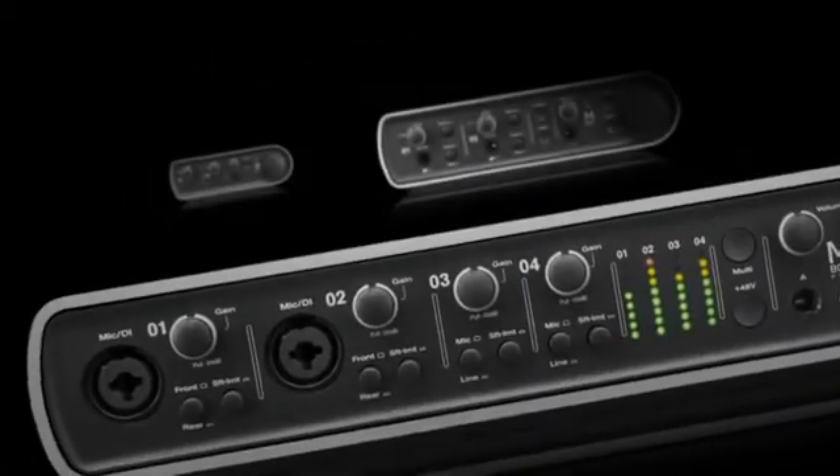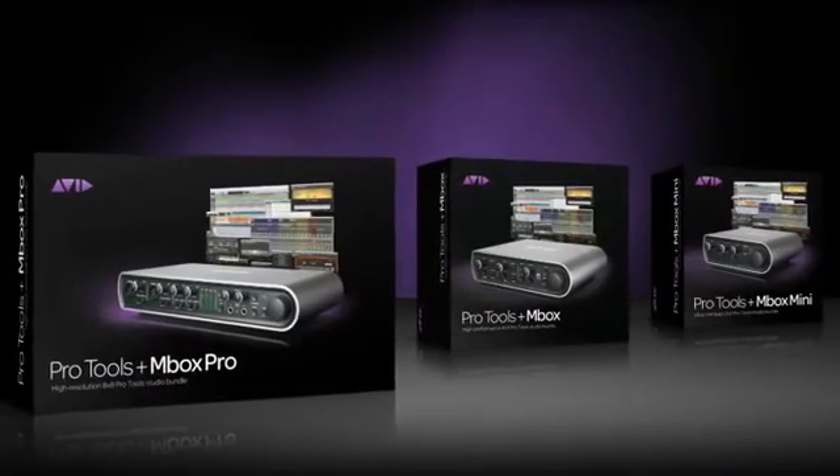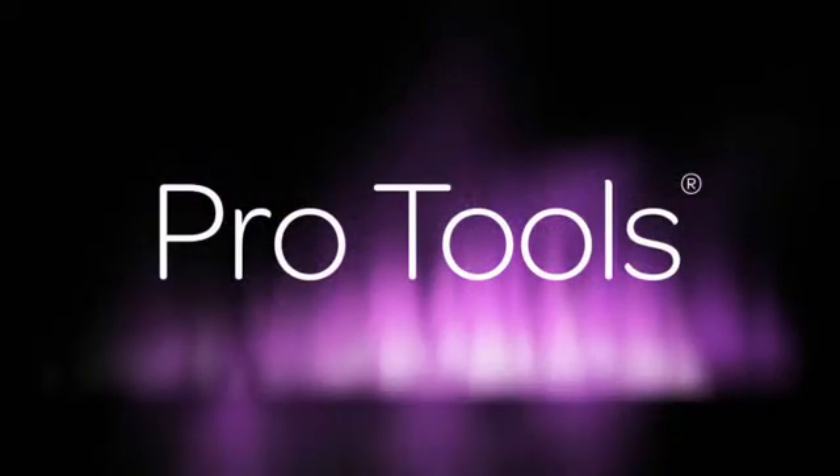MBox interfaces are available as bundles with Pro Tools software, combining a best-in-class recording interface with the world's most popular professional recording software, or as standalone interfaces that you can use with the recording software of your choice.